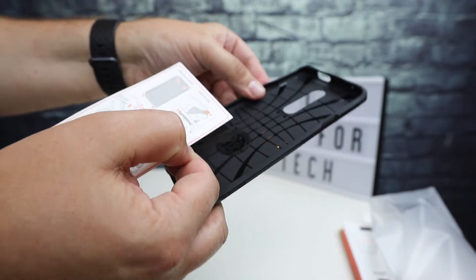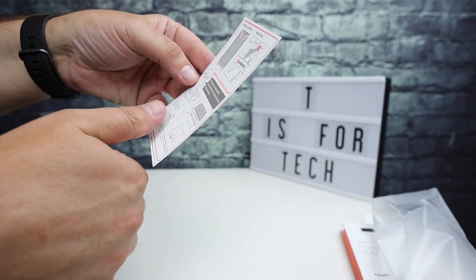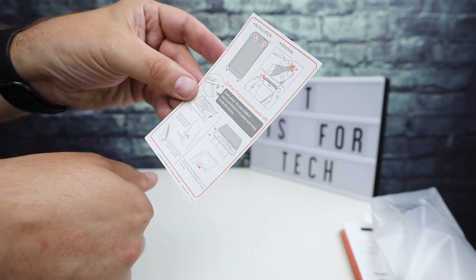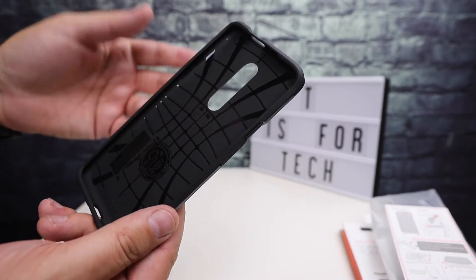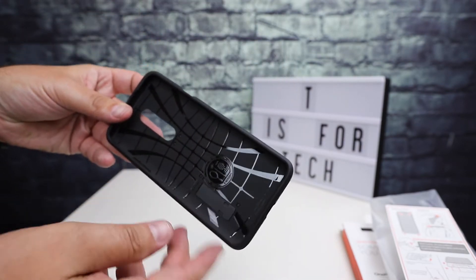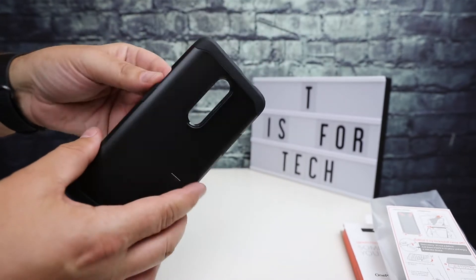It's a slightly rubbery case so it's easy to snap on and off. It talks about the kickstand and what happens if you pop it off — obviously you can put it back on as long as you don't break the tabs. All these Spigen Tough Armor cases look the same on the inside, with a kind of globe pattern, like the latitude and longitude of the earth.